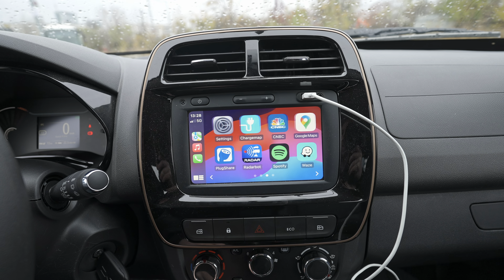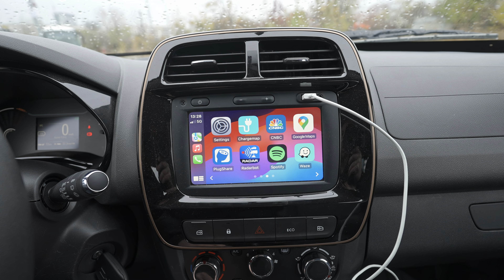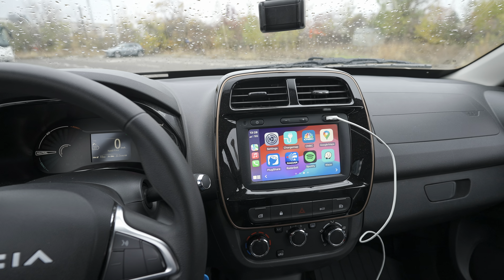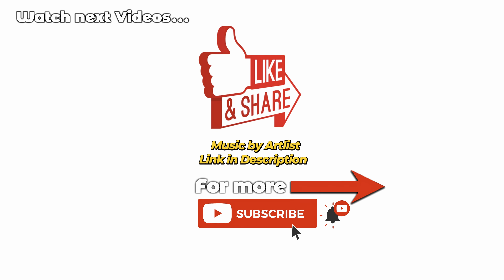So this is it, guys. If you still have questions, ask me down below in the comments. I hope this video was useful. For more details about the new Dacia Spring, stay tuned because there will be a lot of videos on the channel — reviews, test drives, range tests. Thank you for watching, don't forget to like, share, and subscribe. Stay safe and see you soon!